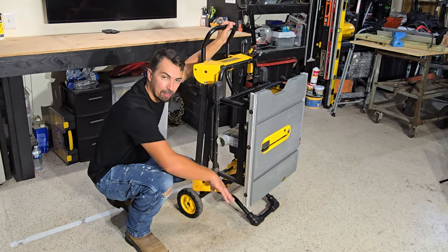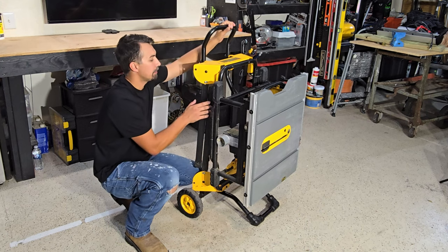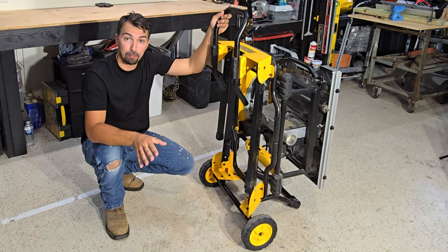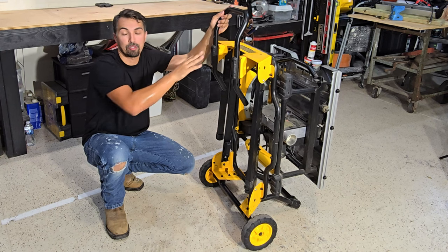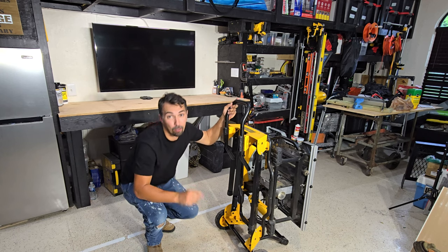And of course that extra stand in the back right here, so that allows it to stand upright. If you're looking for a stand for your DeWalt table saw, pair it up with this DeWalt stand. I highly recommend it — go out and grab one today.